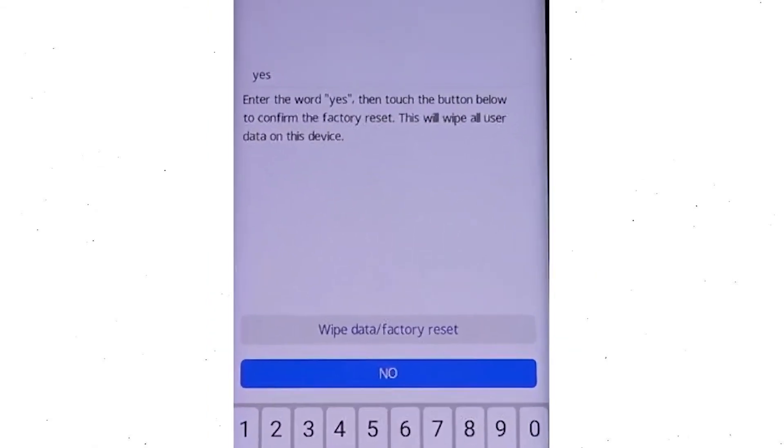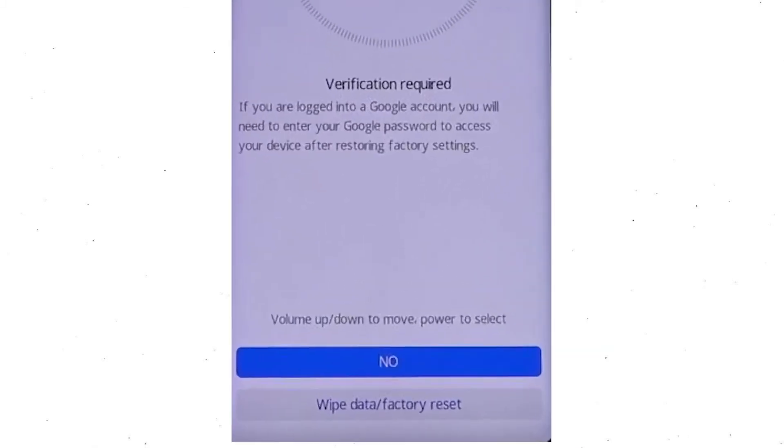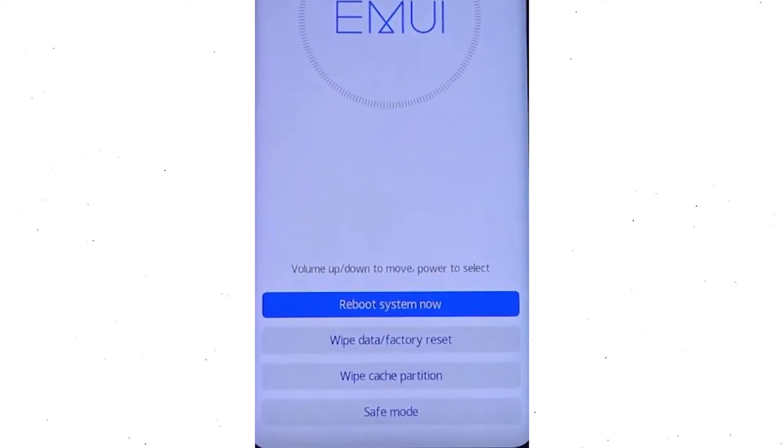Now enter the word yes. Next, select the wipe data and factory reset option. Then you will see Google verification required — choose wipe data and factory reset. Once the reset is complete you will be returned to the same recovery mode menu. Next, press the power button to select reboot system.